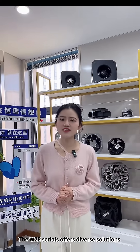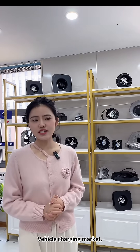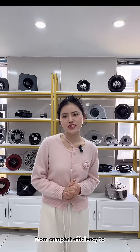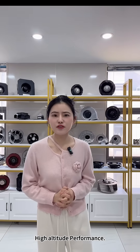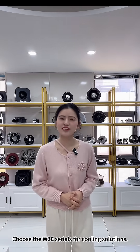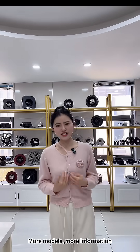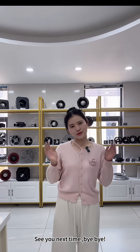The W2E series offers diverse solutions for the electric vehicle charging market, from compact efficiency to high altitude performance. Choose the W2E series for your cooling solutions — we have sufficient stock. For more models and more information, please contact me. See you next time, bye-bye.